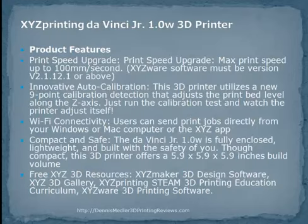The DaVinci Jr. has a build area which is a 5.9-inch cube, an auto-leveling print bed, and an auto-calibrating extruder module which ensures the user gets the best possible prints. It also connects wirelessly to your home, allowing you to print from anywhere in your home.